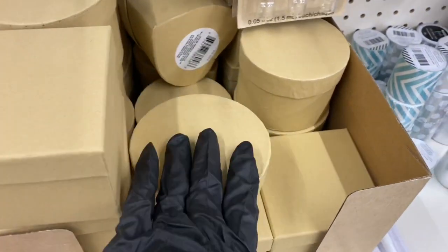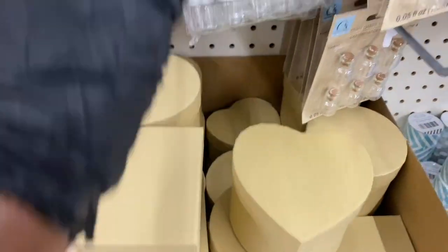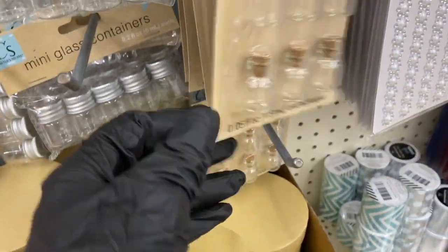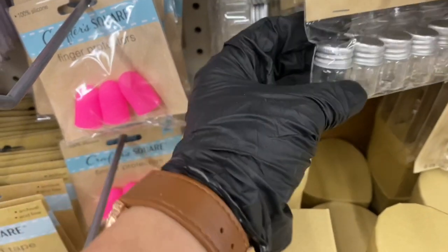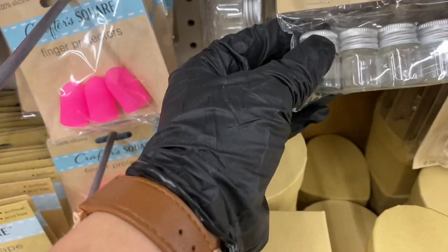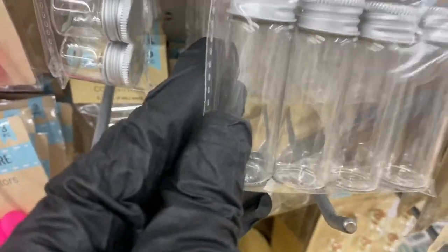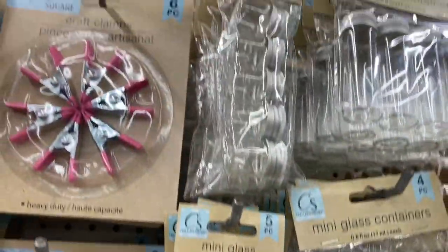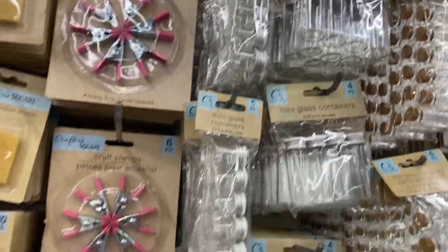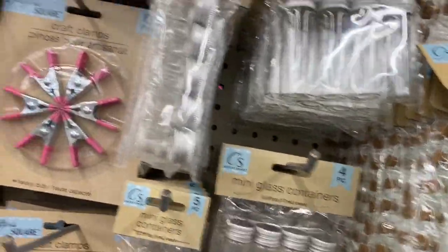They also have these craft boxes — they come in round, square, and heart shapes, really nice to craft with. And then they have the screw-top little ones — aren't they adorable? All the way to the top. I love them — I just wish I had something to do with them!